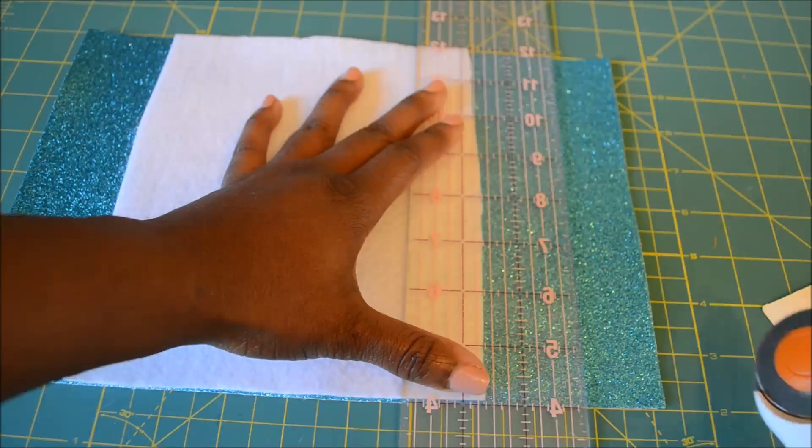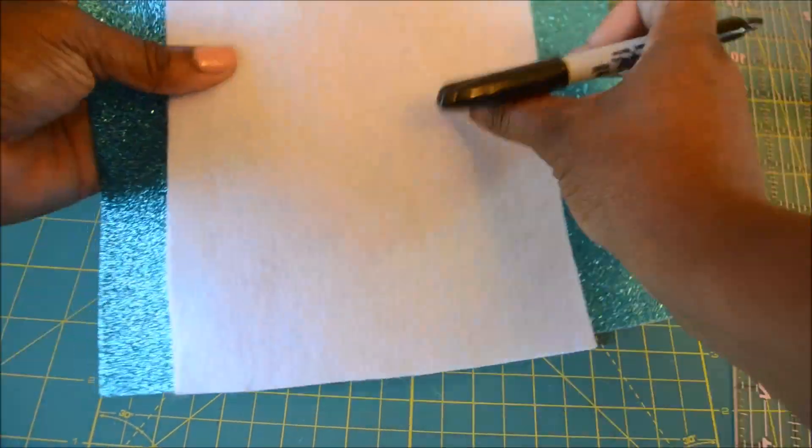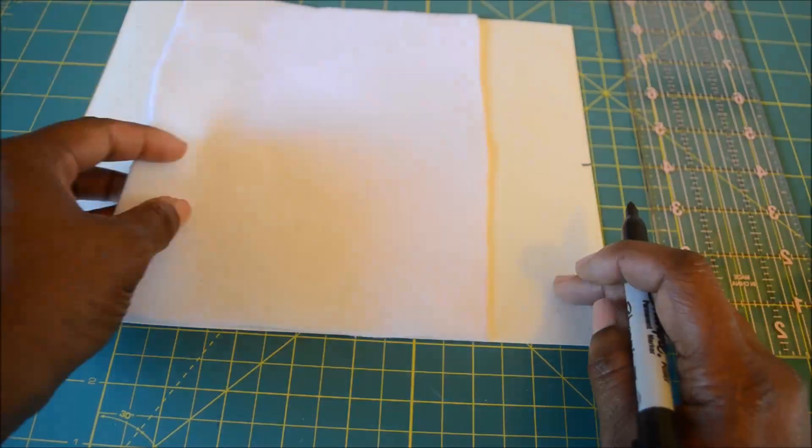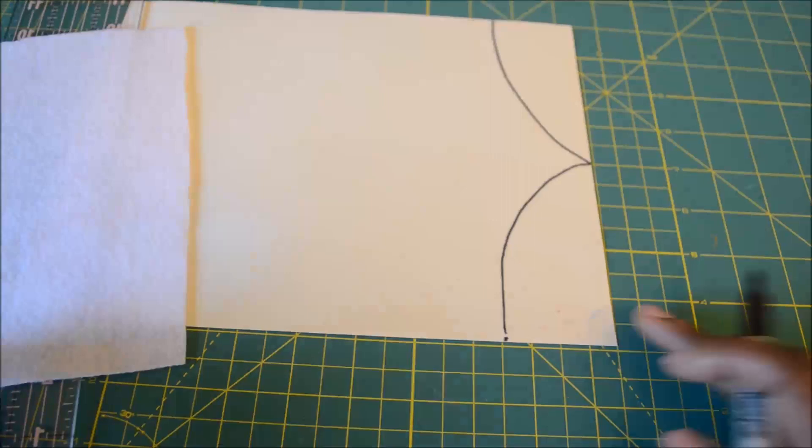Now we're cutting the blue sparkly felt down to size. And we're going to cut one end at a point so that it has that princess cut.